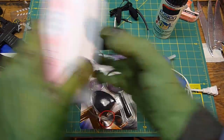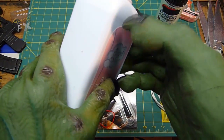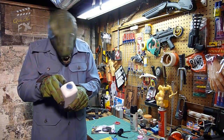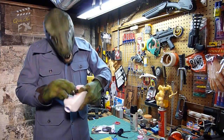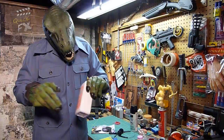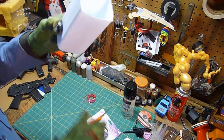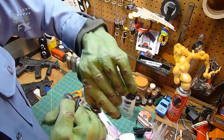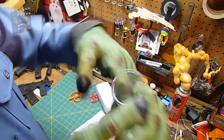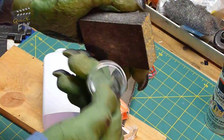First, take your container and peel the sticker off. This is probably the hardest part of the entire project — the sticker is very hard to get off, so just take your time and peel it off both sides. Once the sticker's off, cut the bottom off the container, leaving as much plastic intact as possible. Then take your magnifying glass — in our case there's a little plastic nub that needs to be cut off — so cut that, sand it down smooth, and get it ready. Keep in mind that's your lens, so be careful not to scratch it.